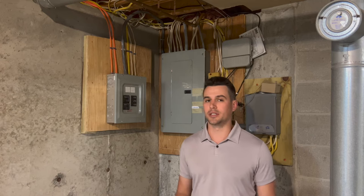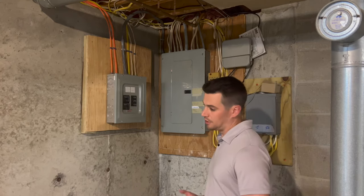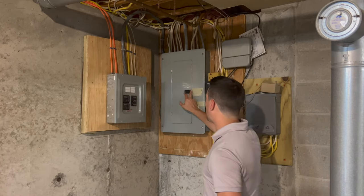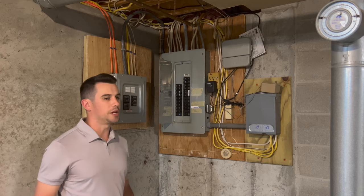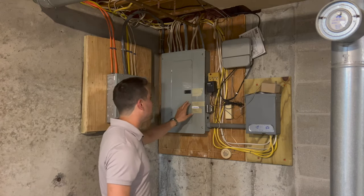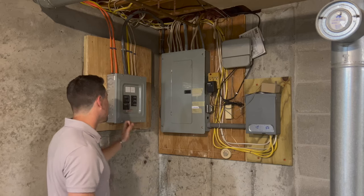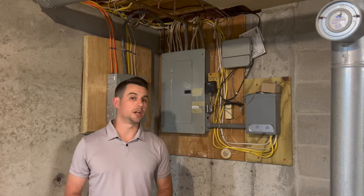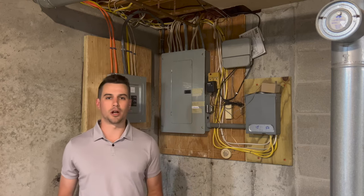Down in the basement, a really important thing for project managers and system designers: always check panel space. It sometimes gets overlooked, but if you don't have panel space, there's no room for breakers to run the new mini splits. We needed two separate breakers for the two outdoor units. When we first came here, the panel was full — we confirmed with our electricians there was no room. So we needed to add a sub panel, which the electricians did a great job with — nice and neat. Homeowners considering mini splits should know that a full electrical panel may require the added cost of a sub panel.